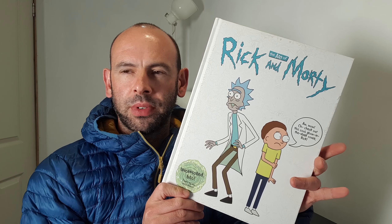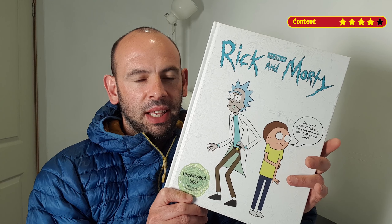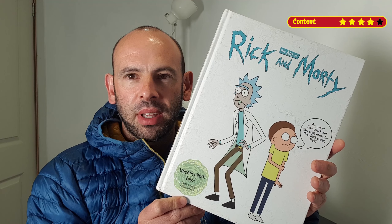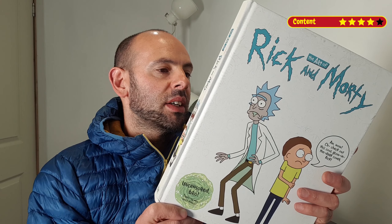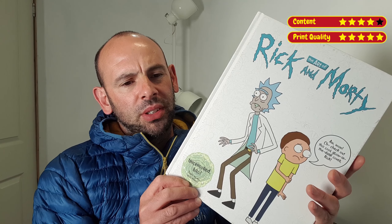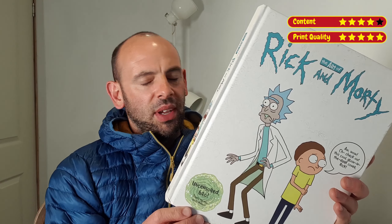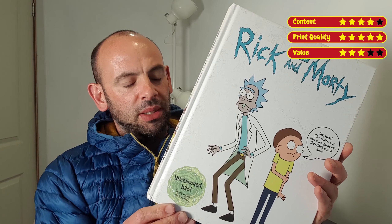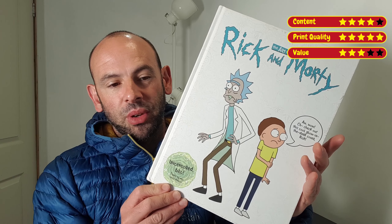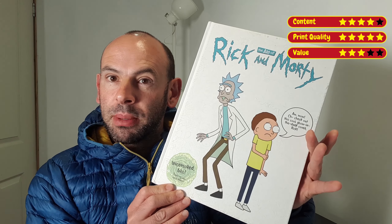So the scores are in for The Art of Rick and Morty. The content, I'm going to give it a four — a lot of content in there, lots to look through, lots to keep you occupied and refer back to. The print quality, I'm going to give it a five because it's really nice — they've done a good job on this book, so well done to Titan Books. The value, I'm going to give it a three because while I do love this book, £30 is quite a lot as the RRP. And overall, the overall art book score — I'm going to give The Art of Rick and Morty a four.